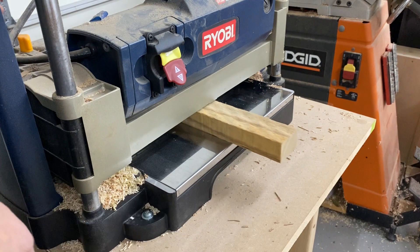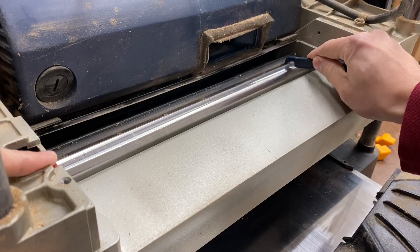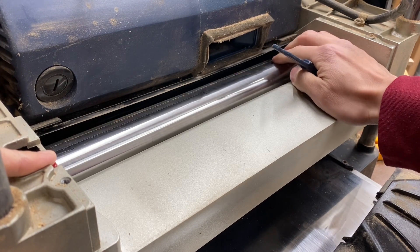Honestly, the Ryobi is still working fine so there's really no great reason to replace it. I just want to see if I can address some of those issues it has. For one, it only has two sets of knives, which means the cut quality can be a bit lacking and wears away faster than, say, the three-bladed model like the DeWalt.